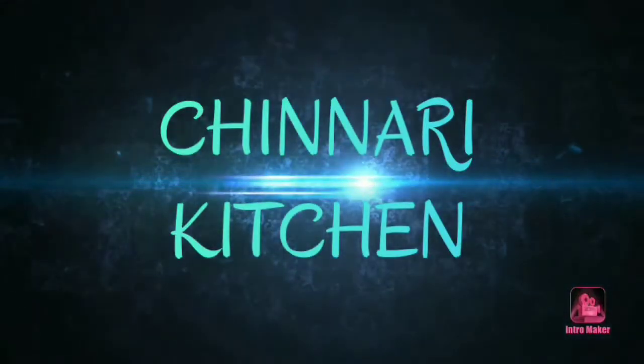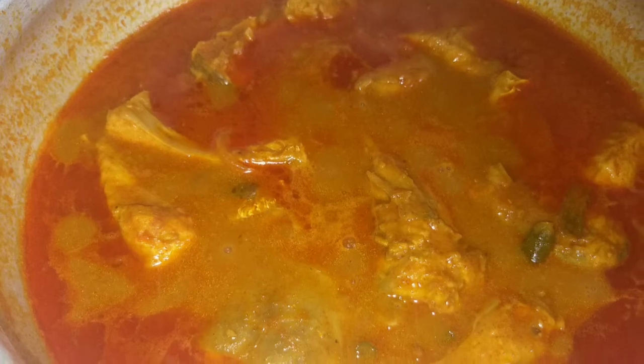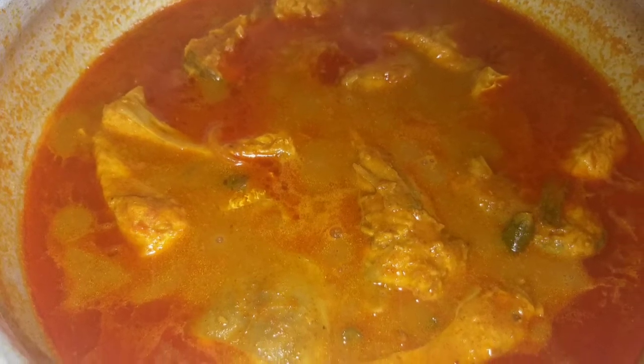Hi everyone! Welcome to Chinneri Kitchen! I am going to show you a recipe for this recipe.